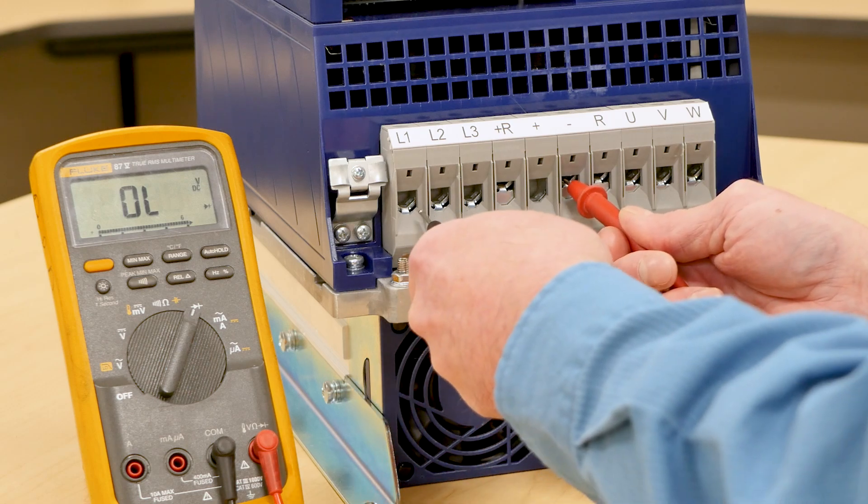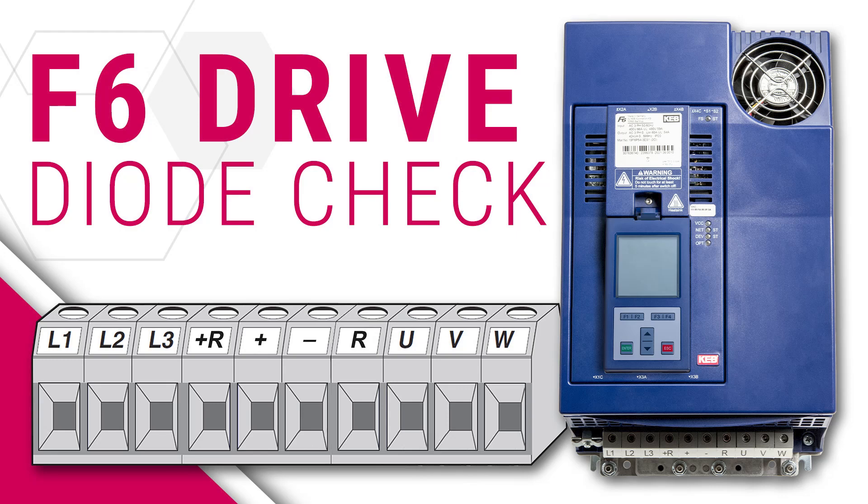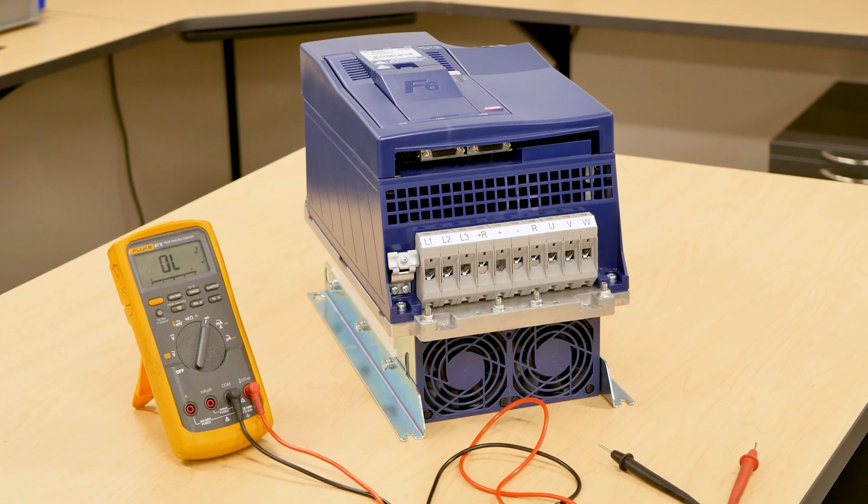In this video, we will demonstrate how to check the KEB F6 elevator drive's input and output circuits, also known as a diode check. If it's suspected that one of the drive's power stage components has failed, these tests can help confirm this.